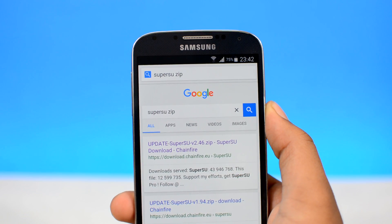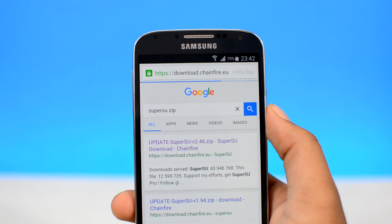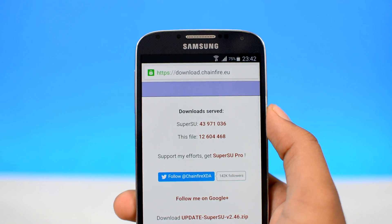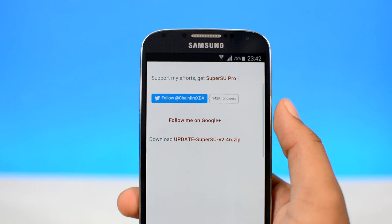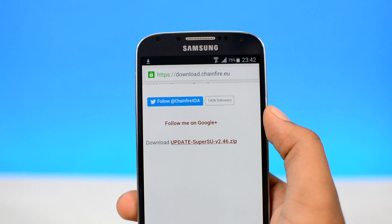First of all, head over to the first link under the thumbs up button and download the SuperSU.zip file onto your device. It's basically the thing that will get your device rooted — as simple as that. It's just one file which will work on every Android device out there.